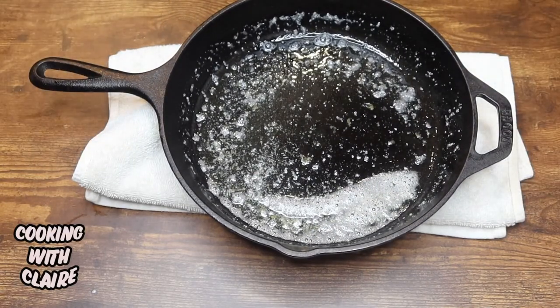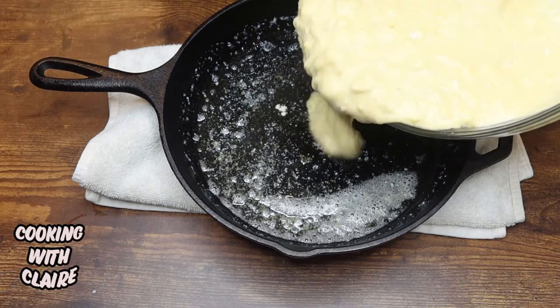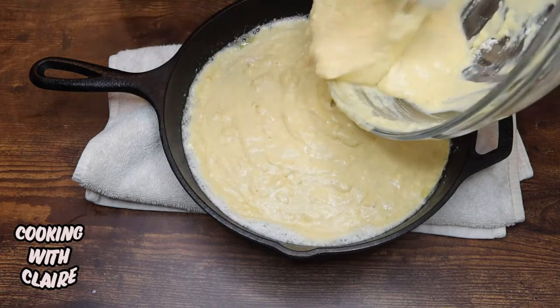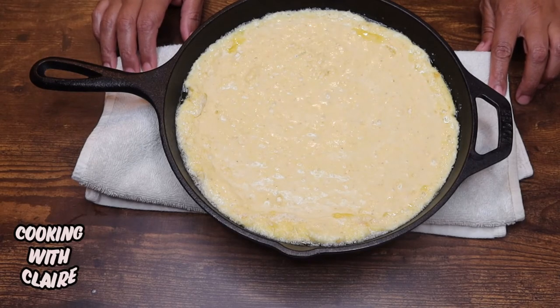Now that that's done, I'm just going to go ahead and spoon my cornbread mix in. You want to put this back in the oven on 400 degrees for 25 minutes.